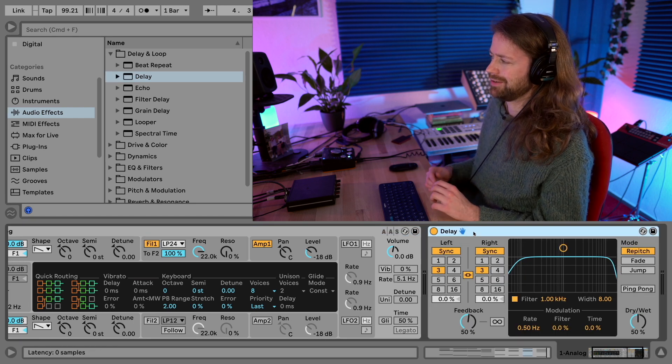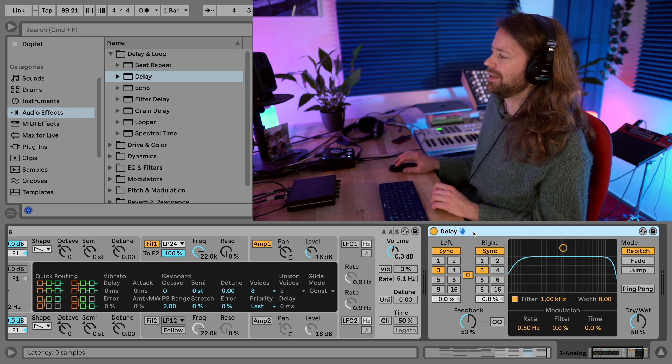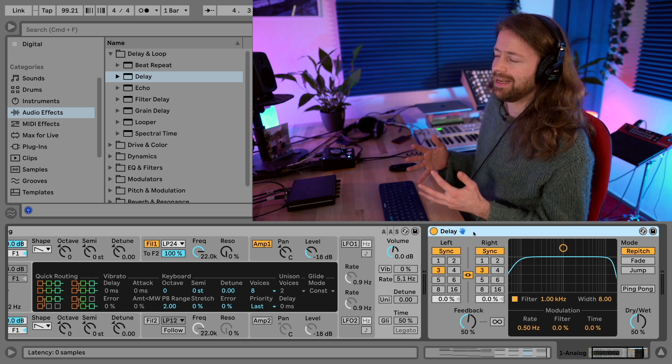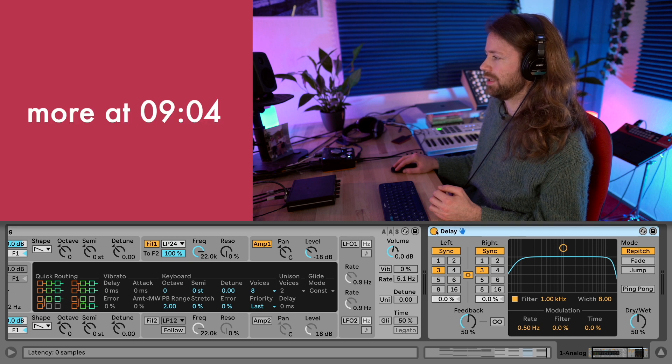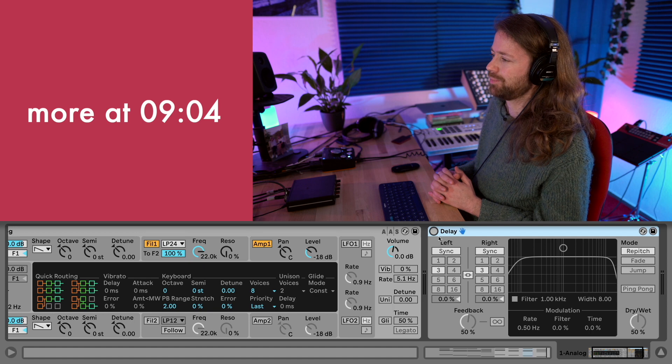Maybe you've seen some of my other videos, but I just never feel so comfortable with the Ableton chorus - it sounds too digital or something too obvious about it. I always find the chorusing effects I manage to create with the delay just smoother. I'll already put it here but we're going to look at the settings later.